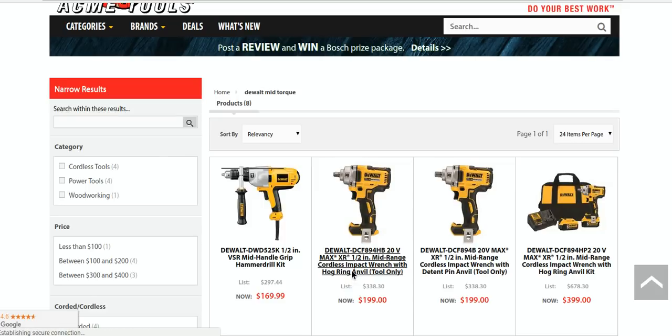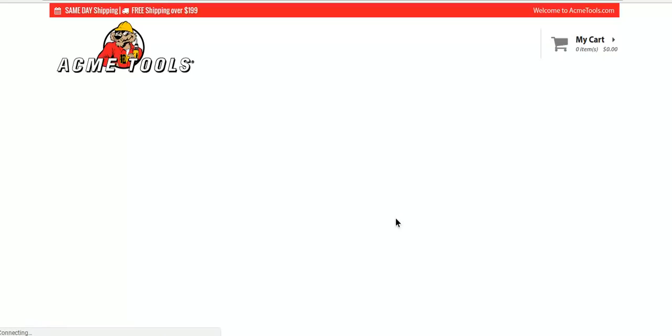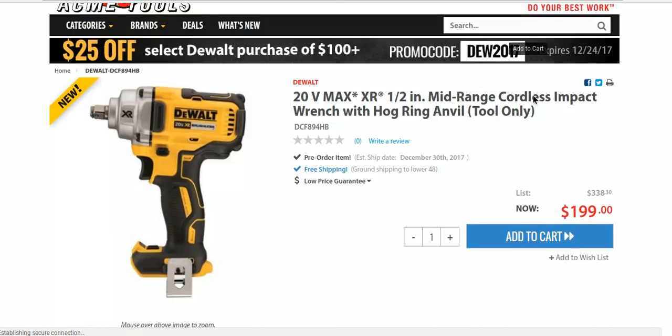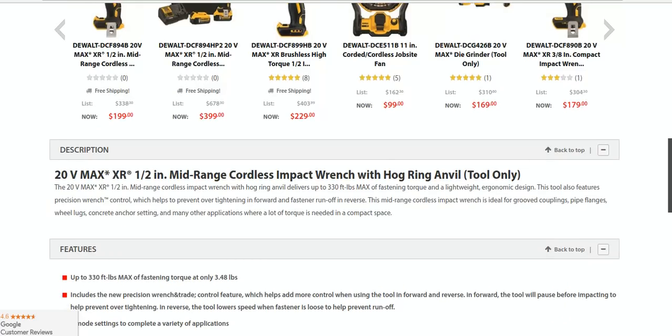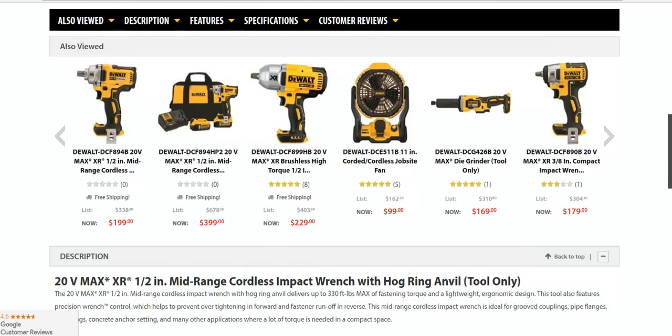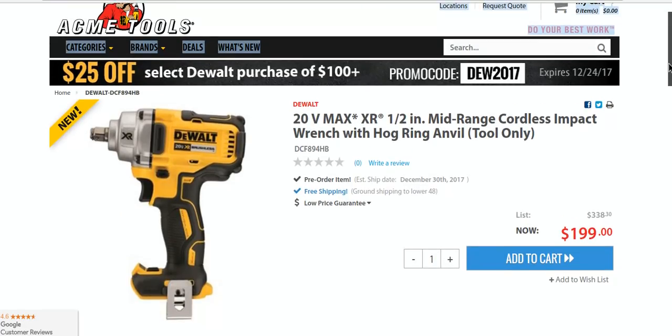You can get the hog ring or detent pin — totally up to you, they're both the same price. The code DUD2017 works. It works, man — it whistles while it works. 330 foot-pounds max torque, 3.48 pounds — that's got to be one of the lowest mid-torque weights I've seen. Three mode settings, built-in brushless, variable trigger, LED light. People have been waiting for this for a long time, and finally it will be arriving.